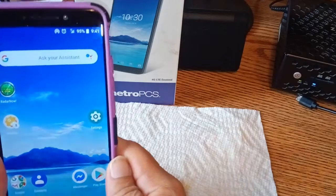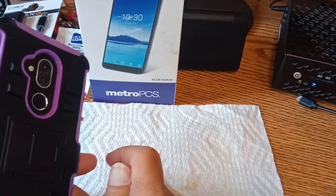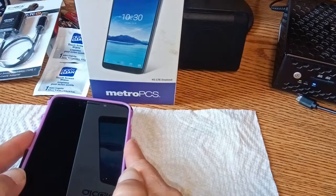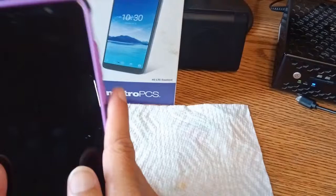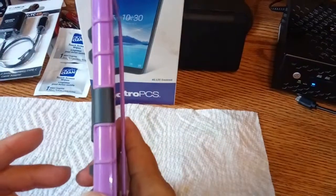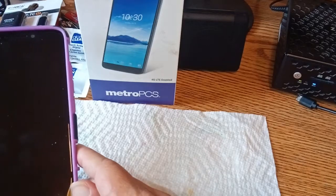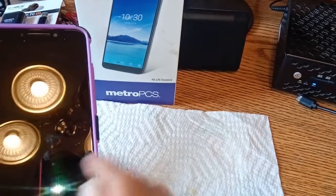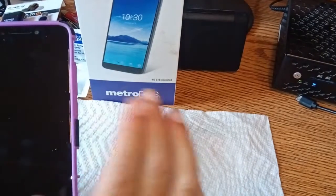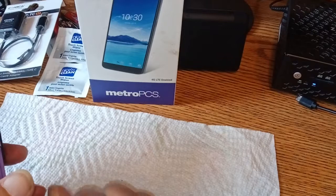We'll get to a review on the Axon M after we put the Skinomi screen protectors on it. There's even an app in the app tray where you can unlock the phone — I think it's been unlocked before it was sent to me because it works fine; it just gives you a little warning when it first starts up. You can get this phone from Metro for zero dollars, or find one on eBay. Plug in an AT&T card and you're good to go.